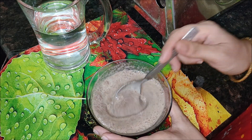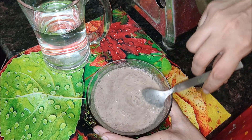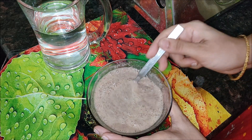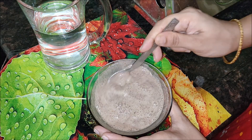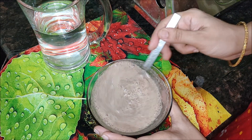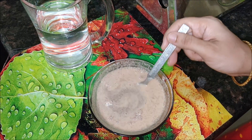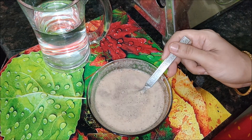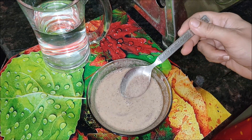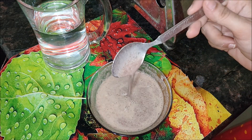To make this ragi malt, we usually sprout the grains at home, shade dry them, and mill them to flour. If making ragi malt for babies and kids, we always sprout the ragi and make the flour, as ragi malt made with sprouted ragi is more nutritious and easily digestible. Ragi porridge can be salted or sweet, and made with or without milk. Most times I cook the ragi malt with water as it turns too heavy with milk.